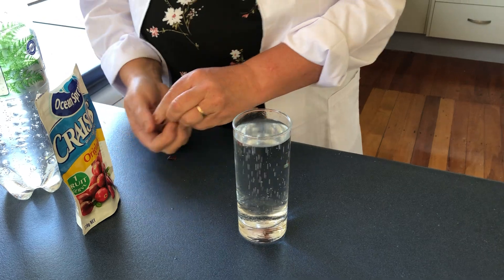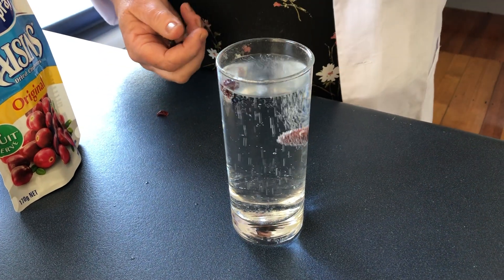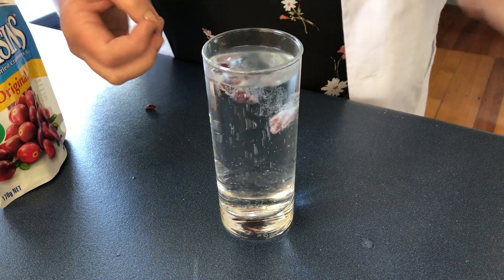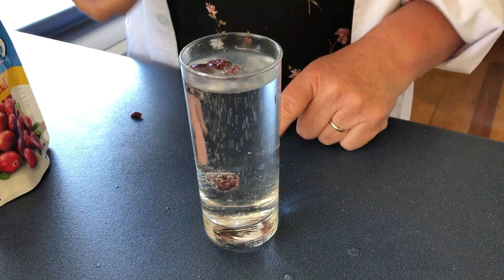Then what we'll do is take our raisins or our cranberries. These are more dense, and so therefore what they're going to do is sink down, and then the bubbles will lift them back up. There's one going all the way down to the bottom — watch how it goes up and down.